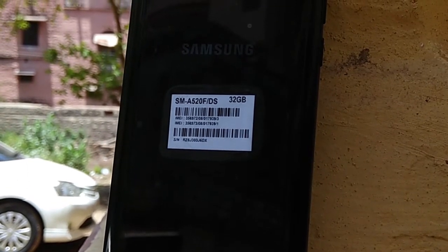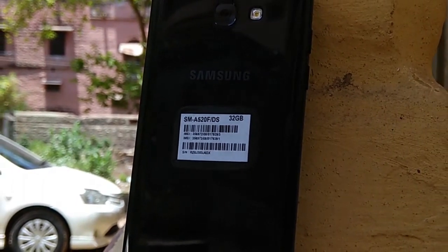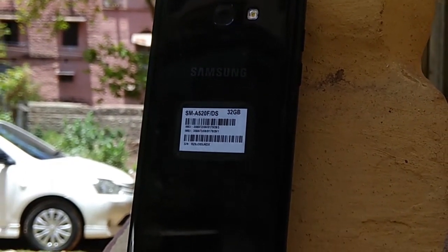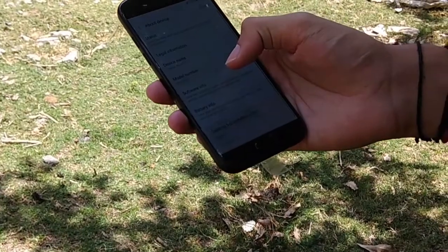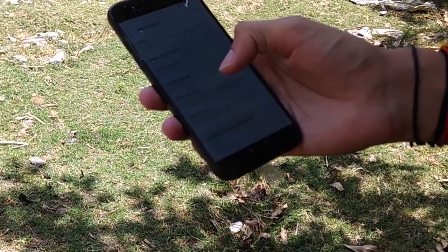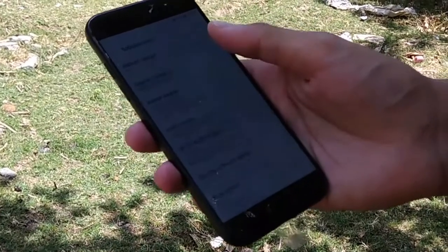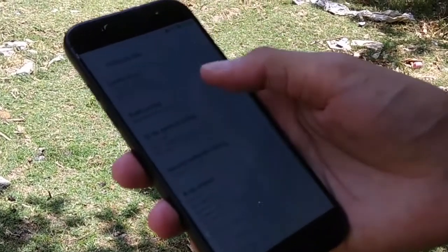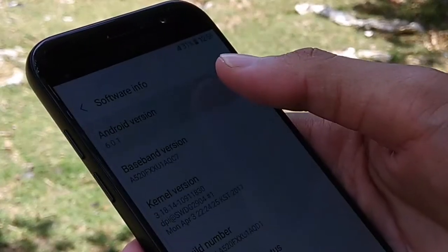The SIM slot is not hybrid — you can use two SIM cards and one memory card at the same time. The phone comes with 3GB of RAM and runs on the Exynos 7870 octa-core processor clocked at 1.9GHz. Some might prefer Snapdragon, but personally I didn't face any problems when using the phone, thanks to its optimized UI.